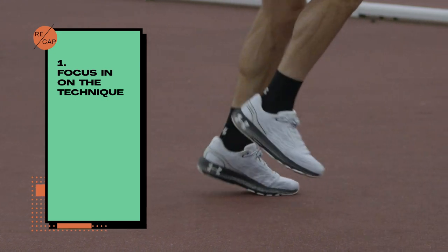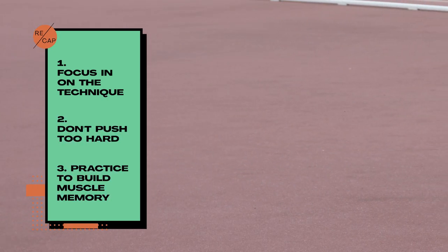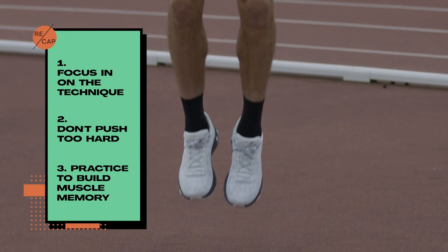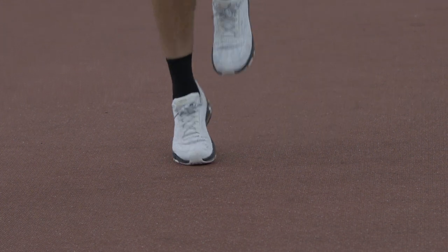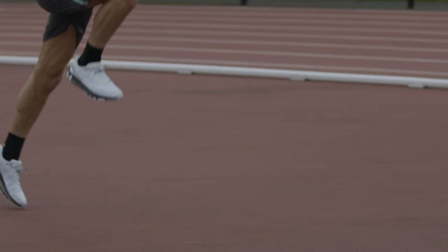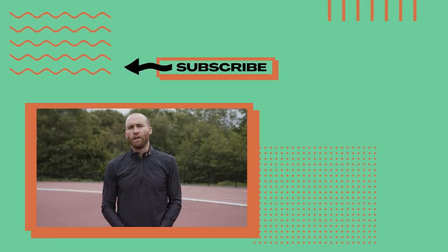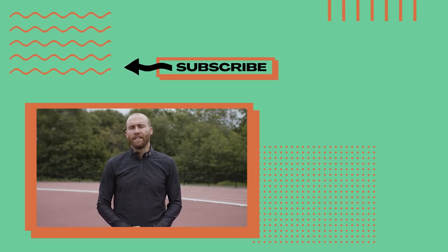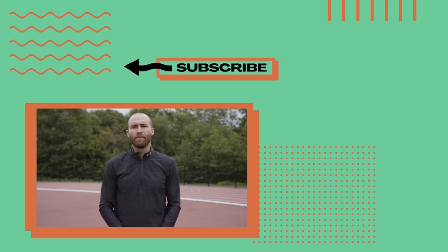Focus in on that technique. Remember that we're not trying to push these things too hard and the more that you practice these drills the more it's going to start to stick within your own muscle memory. Progress them as you can and let's start to see that natural speed increase over your total race distance. Thanks so much for joining me today. If you enjoyed these tips, don't forget that you can come back to the Olympic channel to find more tips in future.